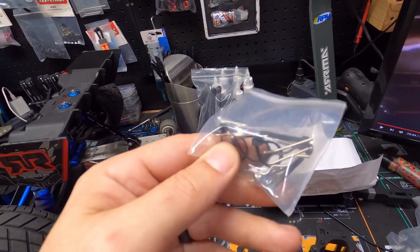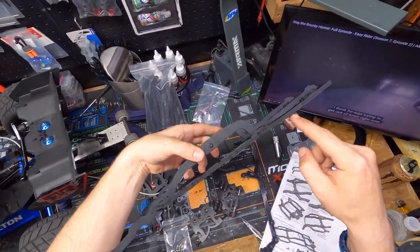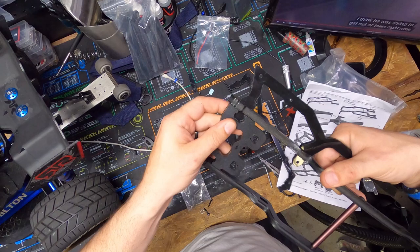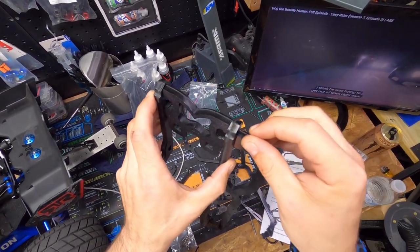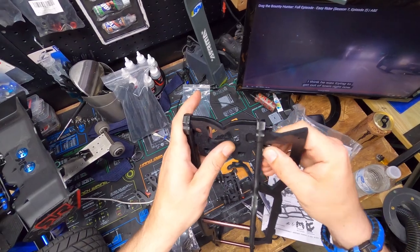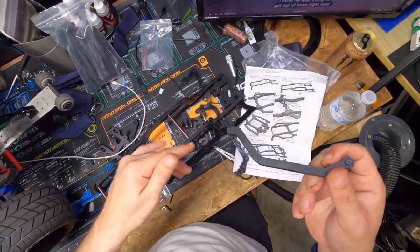There are some screws, zip ties, body mounts, and this piece. So that piece notches in, and this is the back part — it looks like it's oriented this way, notched in like that. Then it looks like you just kind of thumb this screw back in. I'm going to tighten everything up by hand right now, just putting it together. I'm not going to fully tighten everything just yet because I'm not sure.